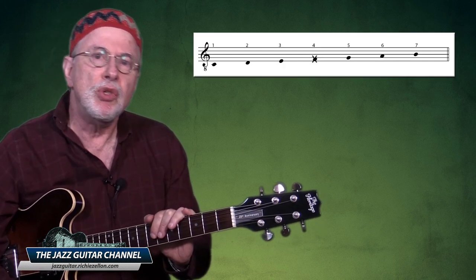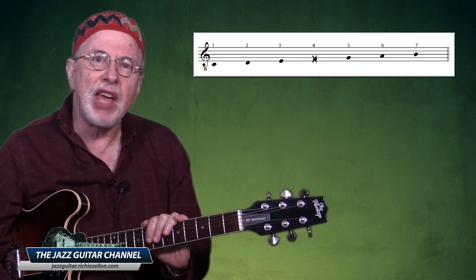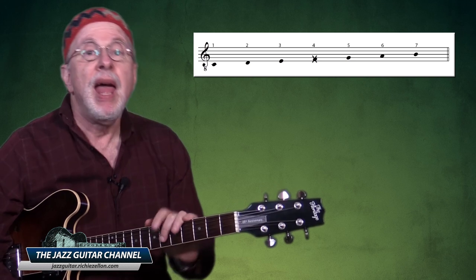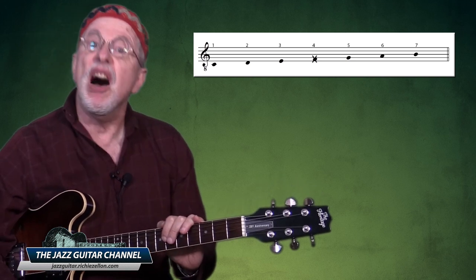Let's talk about why we would want to use a hexatonic scale in the first place. Isn't having seven note choices in a scale better than just having six? Well the answer is yes and no — it depends. Most seven-note modes derived from the natural major scale include one note that often clashes with the related chord, and this is the infamous avoid note.